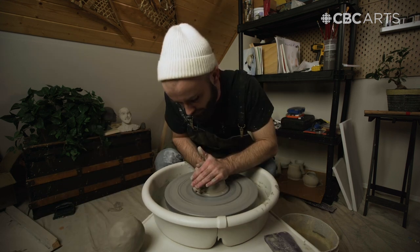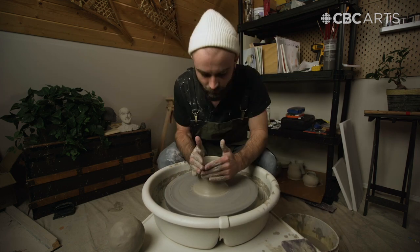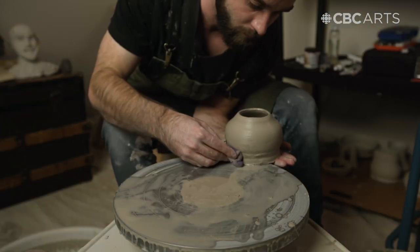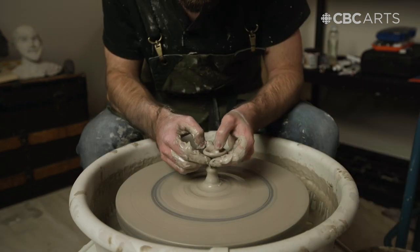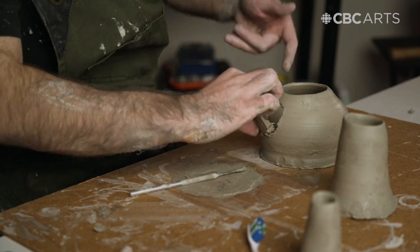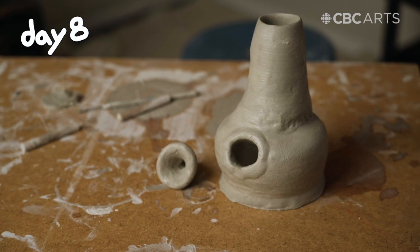That feels almost perfect. Oh, baby. I still got it. I mean, I think as far as a small base goes, that's pretty good. As far as I know, the key to making sure the ceramics stick to each other is that they have similar moisture and that there's a lot of surface area to stick to. I'll call this the rotten pumpkin bong. Yeah, I am proud of this. This is great.